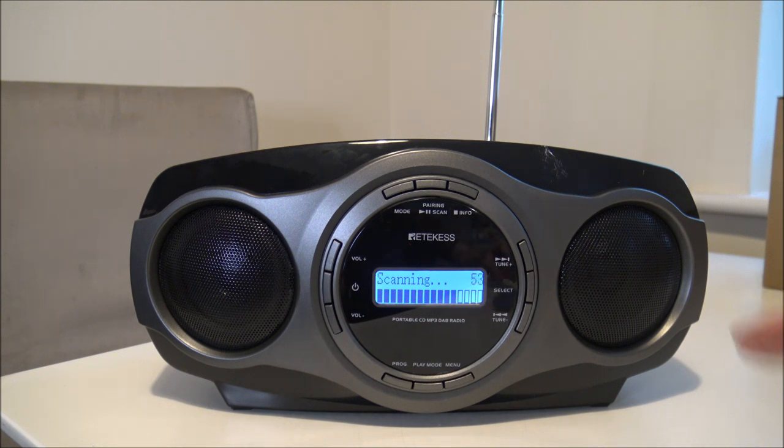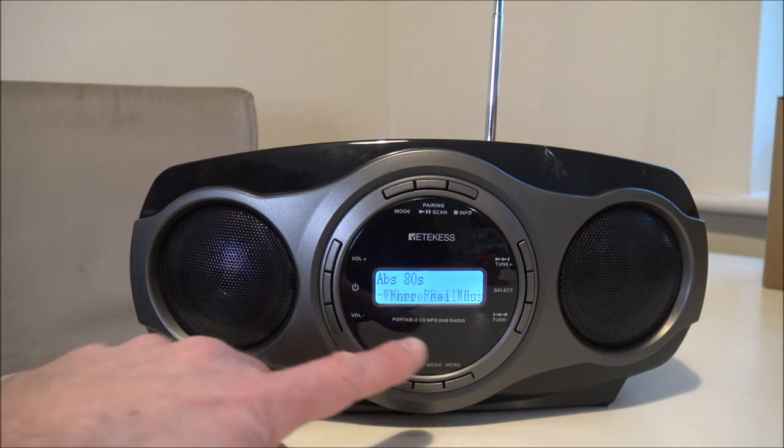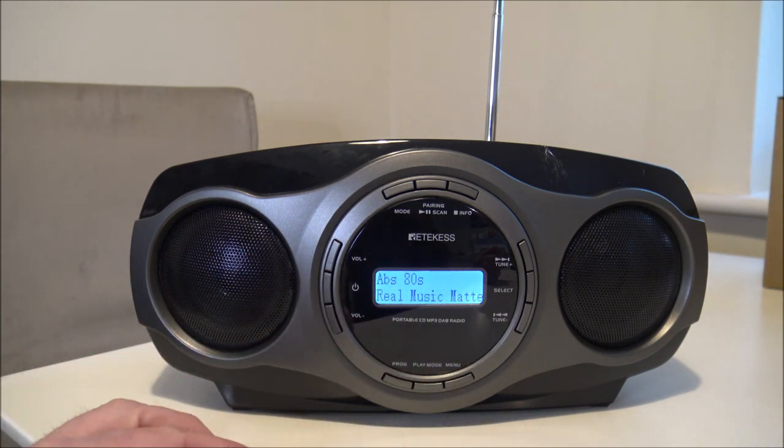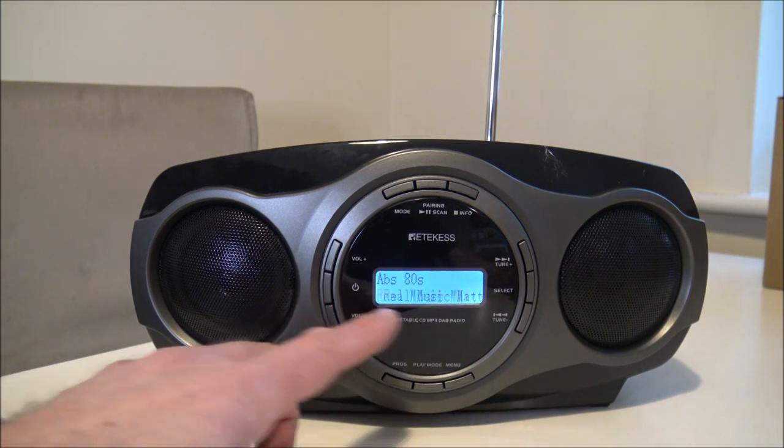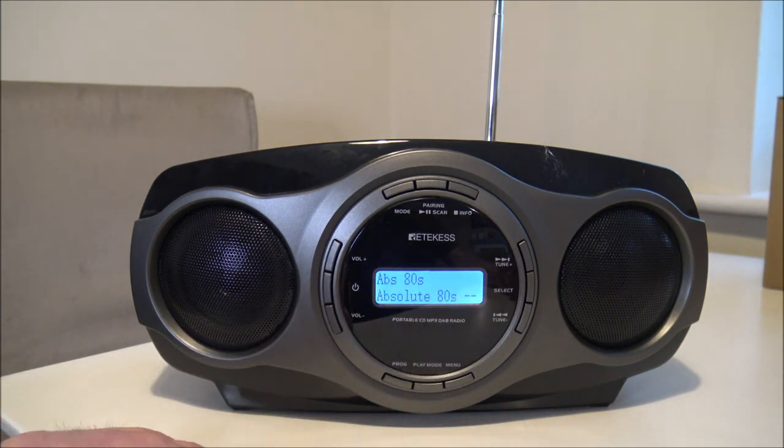I'll just give it another moment. You've got the scanning bar across the side here, which is like a progress indicator. And that's it — that was really quick actually. It's got a scrolling display on the front, and quite a lot of digital radios have this, which is really good. That's just showing the radio station and also the music that's on at the moment.